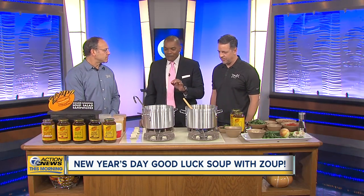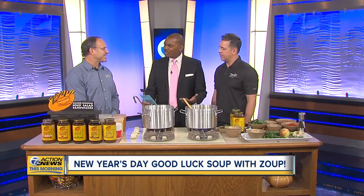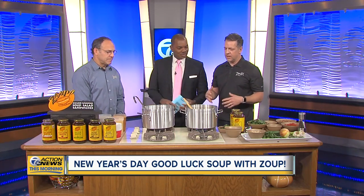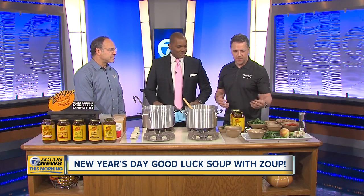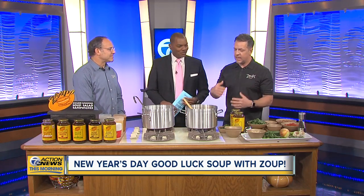So what makes a good luck soup? Dan, you want to jump in with the black-eyed peas? Yeah, so historically it's based out of the South, and really what it means is living into the new year — prosperity, wealth, happiness, warmth. The black-eyed peas represent a coin, the collard greens represent money, and you can add some cornbread that represents gold. So it's sort of like eating poor on New Year's Eve and then living fat into the new year.